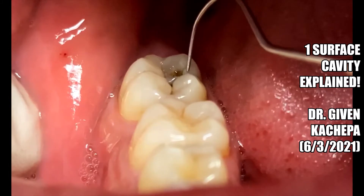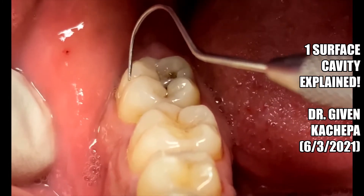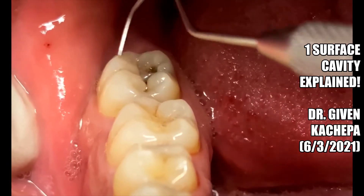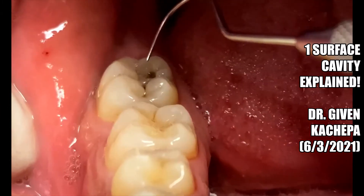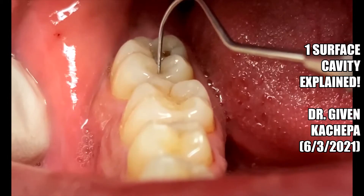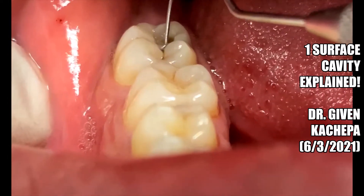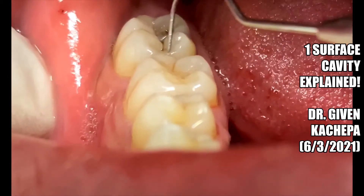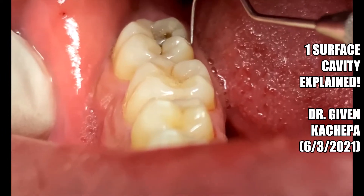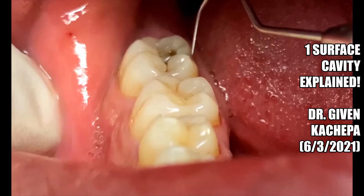This is a one-surface filling — it's just here on the occlusal. Now if it was on the buccal here as well, it would be an occlusal-buccal, an OB, so it would be two surfaces. If it included this area here, it would be an MO because it would include the occlusal and the mesial surface of this tooth. And if it included the lingual here, it would be an OL — also a two-surface filling.